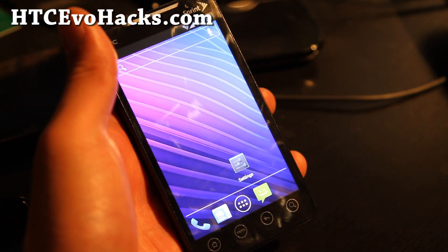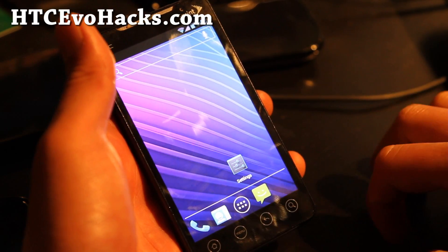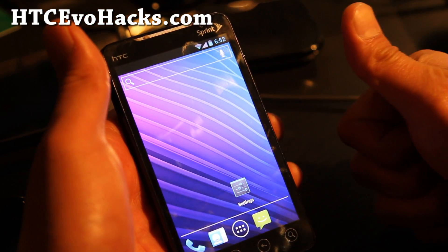Subscribe. This is the end of Android Marathon for today. See y'all later. Don't forget to leave your comments on what kind of phones you want me to do ROM reviews for. Thanks y'all, subscribe.